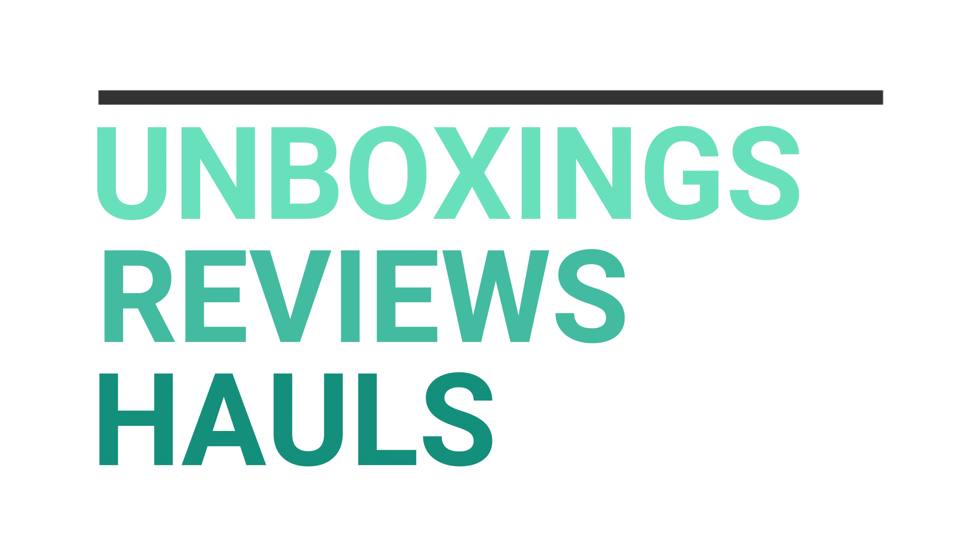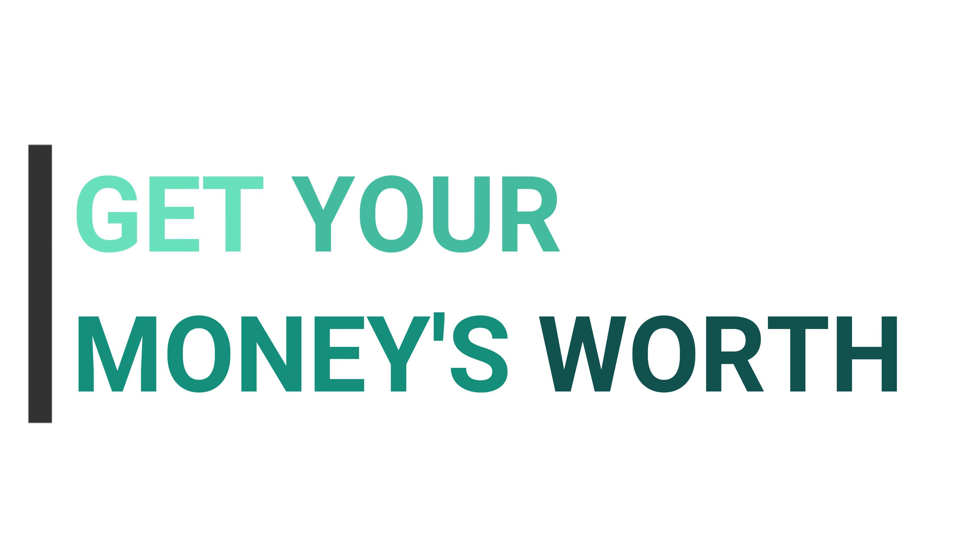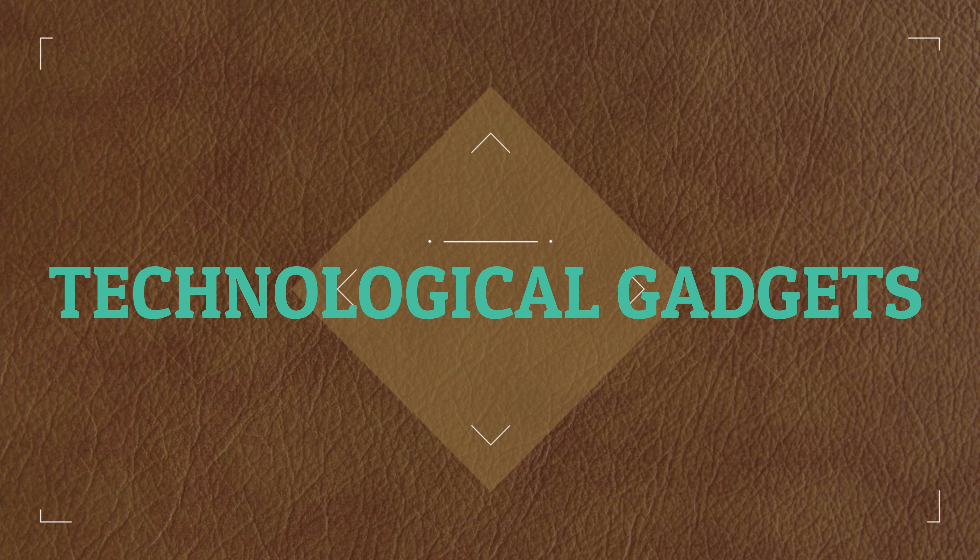Looking for headphones that sound amazing but don't break the bank? In today's video we are going to review a pair of open back headphones from Philips that sound awesome, all while costing under a hundred dollars. If you want to know what these headphones are, make sure you stick around to find out.